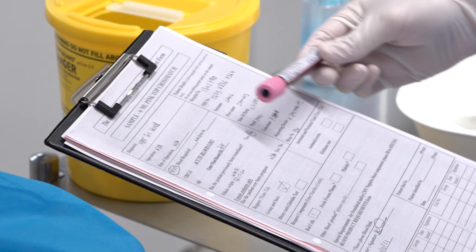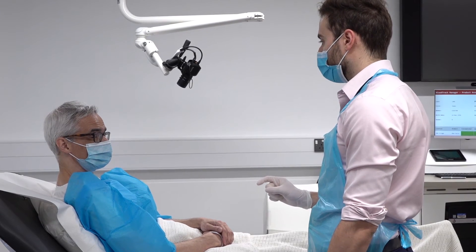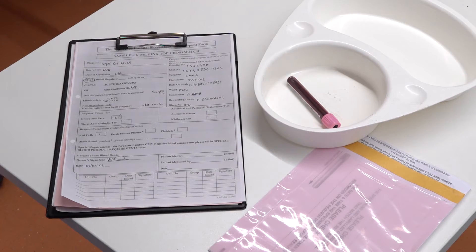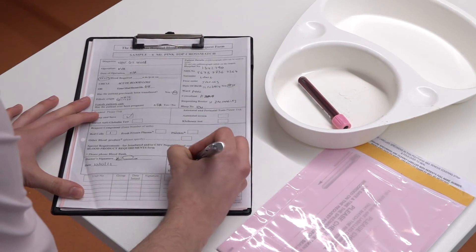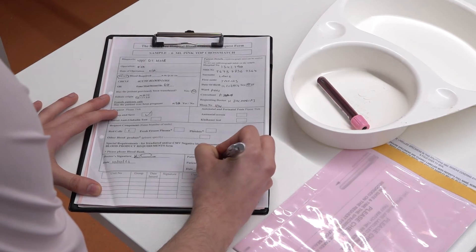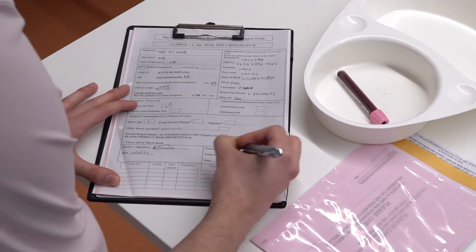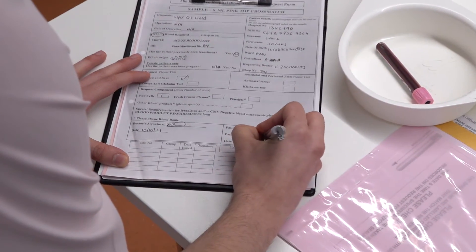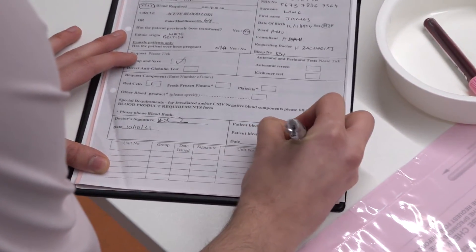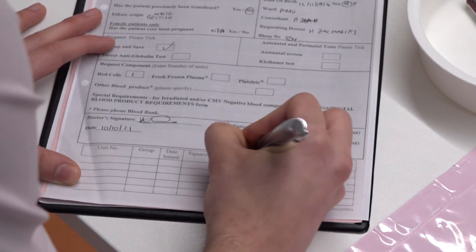Thank the patient and explain the next steps. Complete the transfusion request form, documenting the date and time the sample was taken, and sign the form. Some trusts require a second signature on both the form and the blood bottle to act as an extra safety measure. Place both the request form and the labelled bottle in the appropriate blood bag and send to the lab for processing.